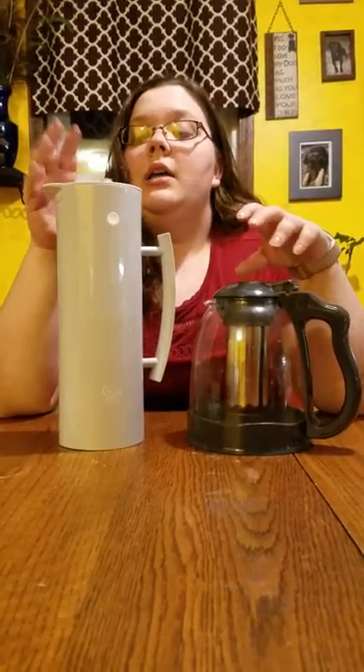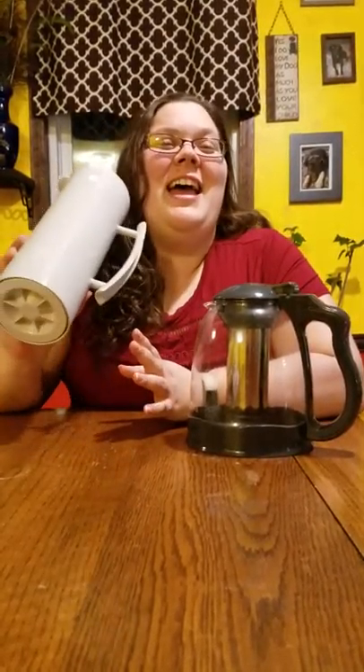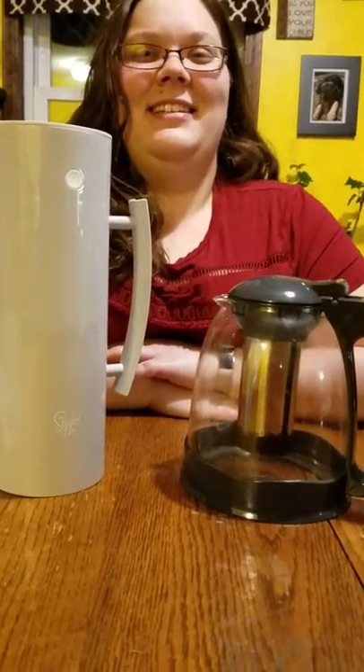If you have any further questions, feel free to ask — I can definitely answer anything about these two products. They're both really amazing, especially the carafe for keeping tea nice and warm. Have a great day, please subscribe, hit the like button, hit the bell icon, and have a wonderful day!